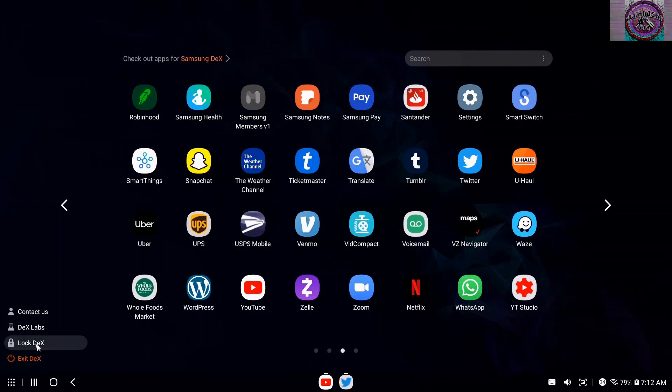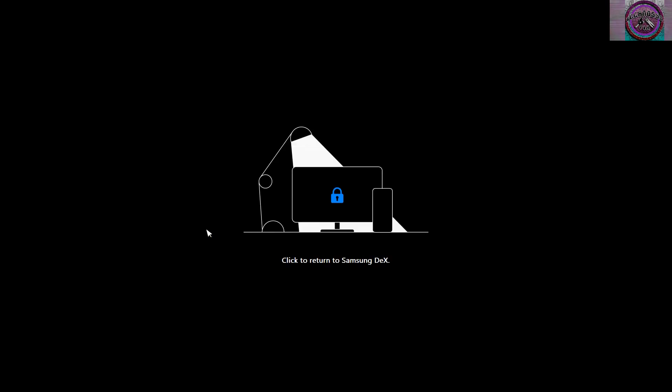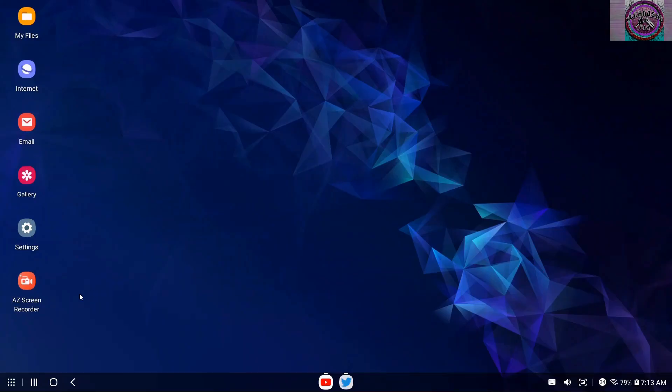You can lock your phone through this. I'm going to pause this and unlock my phone and start it back up again. All right, back again — just had to unlock my phone.